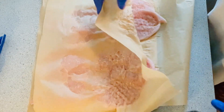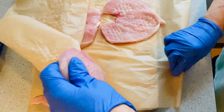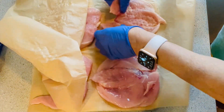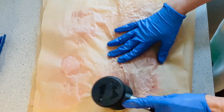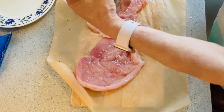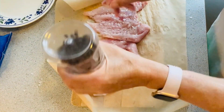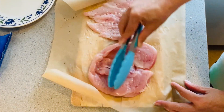As you can see, I have to do it properly so the chicken will be evenly flat. It is good to flatten it using the tenderizer on both sides. Now I'm going to season it with black pepper and salt — make sure you season it on both sides.